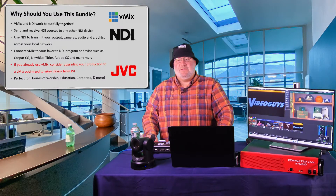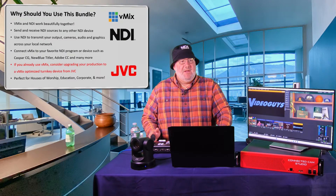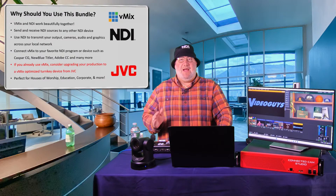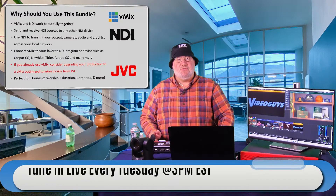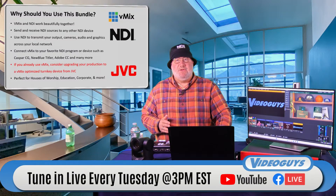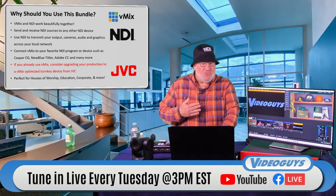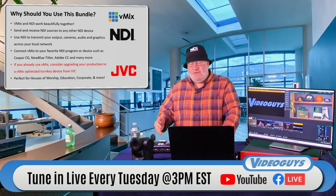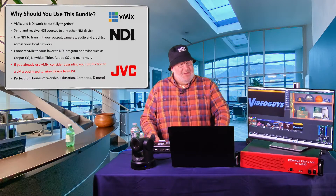This whole bundle is excellent for houses of worship — vMix is super easy to use and you can put in lots of presets to make it easy for a volunteer to operate the show. It's great for corporate video, whether you're a small shopkeeper wanting to integrate video into your solution, and it's also fantastic for education. vMix software has trial versions and ranges from about $99 up to over a thousand dollars depending on what you want.